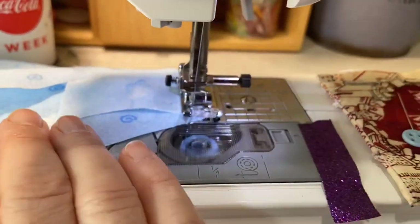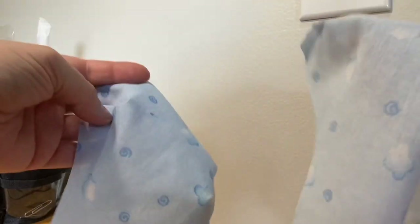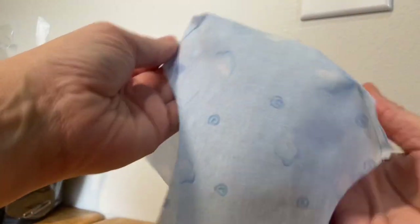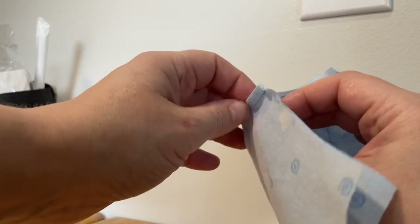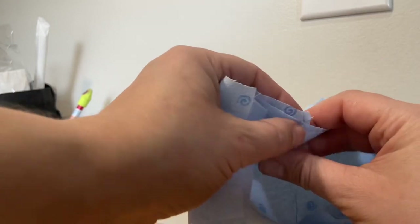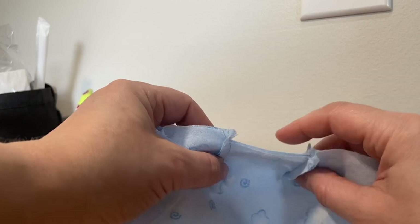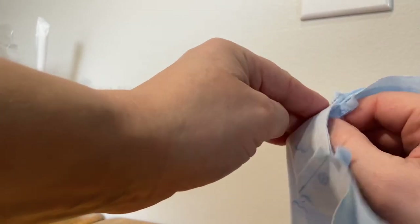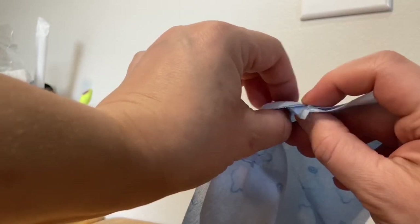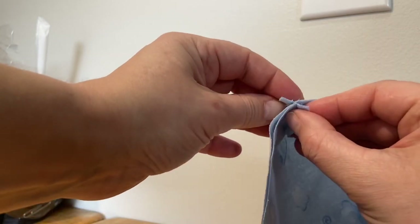Now that you've gotten all your seams sewed, you're going to turn one of your pieces right side out and keep one of them inside out, that way you can fit them together. Make sure the seams match. If you want, you can go to your sewing machine and iron the seams to make them lay flatter — it helps you get a better seam. I do that sometimes and sometimes I don't when I'm just being quick. For this tutorial I'll go ahead and iron my seams flat. Make sure you put your seams and edges nice and straight together.